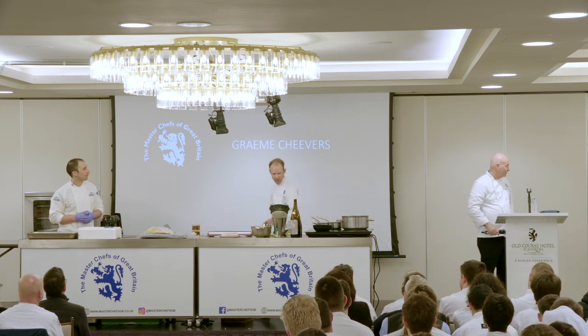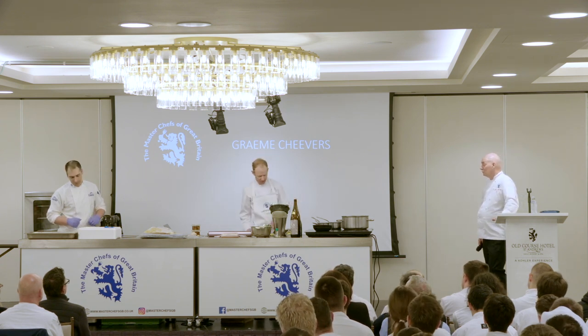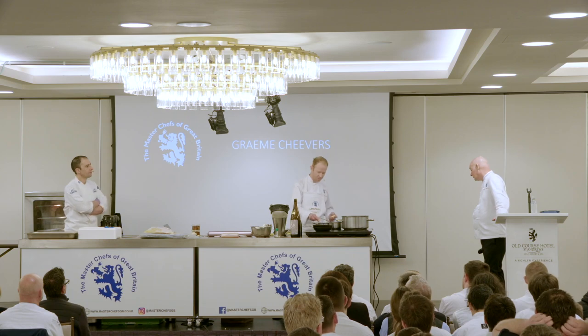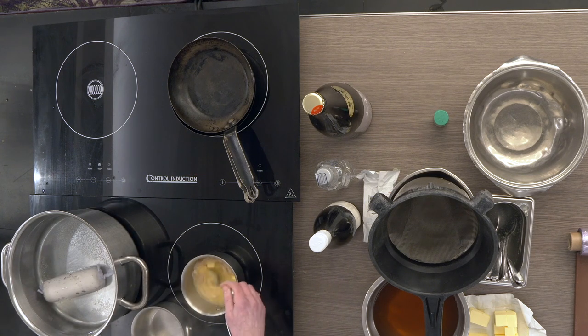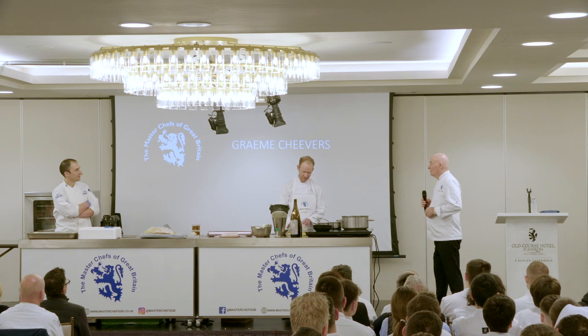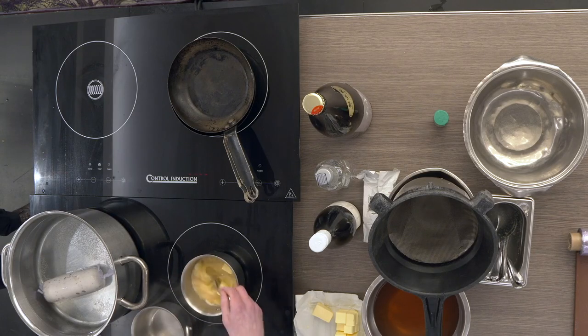So while we've been talking, the shallots and garlic have been sweating off. I've added a little bit of white wine and just reduced it down to a glaze. Now I'm going to start mounting in some butter - we turn the heat right down and gradually add the butter. Seems like a lot of butter but you're not going to eat that much of it, so for the health conscious it's fine.